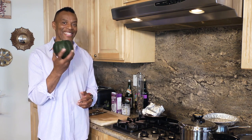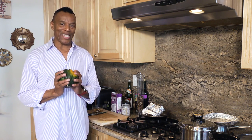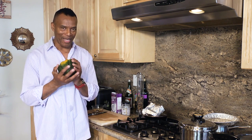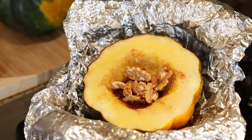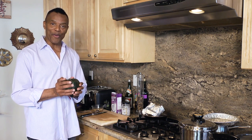Acorn squash. This is a clue that what we're going to do today is work with this beautiful specimen. What we're going to do is show you how to prepare acorn squash using foil.